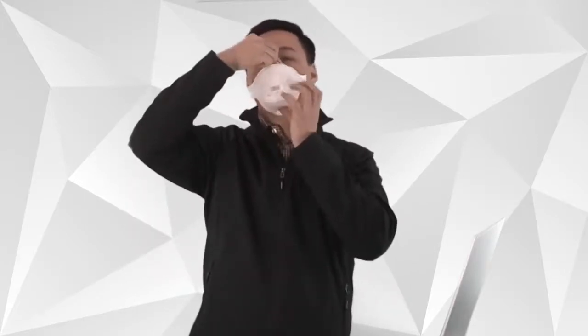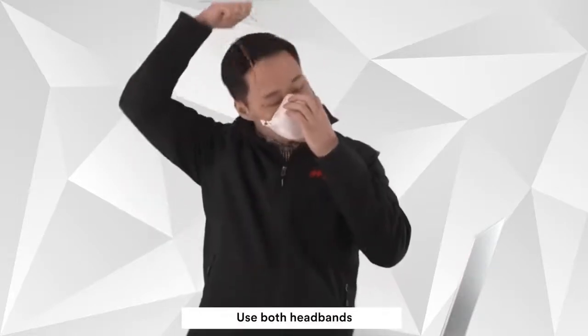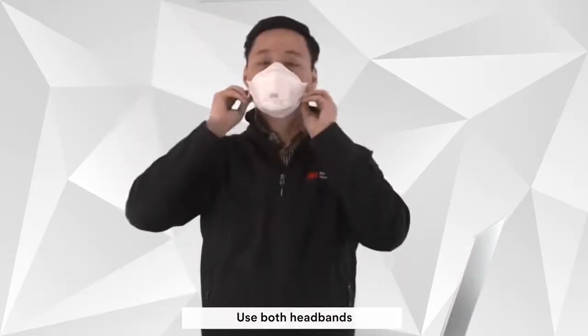Open the respirator into a cup shape and place it on your face with a nose clip towards the top. Be sure to use both headbands with one towards the top of your head and one around the back of your neck.